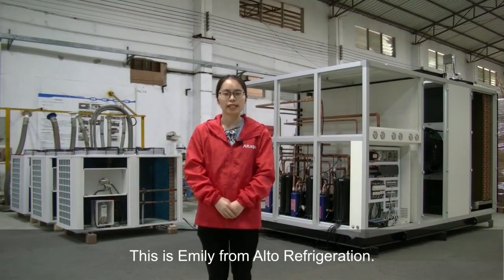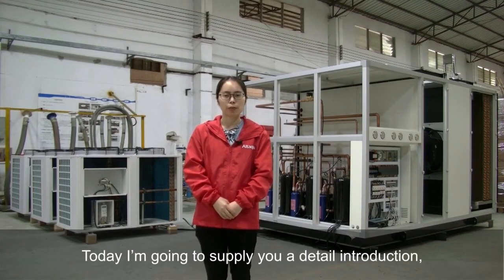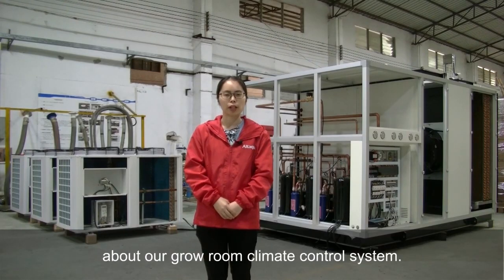Hello everyone, this is Emily from Auto Refrigeration. Today I'm going to provide you a detailed introduction about our grow room climate control system.